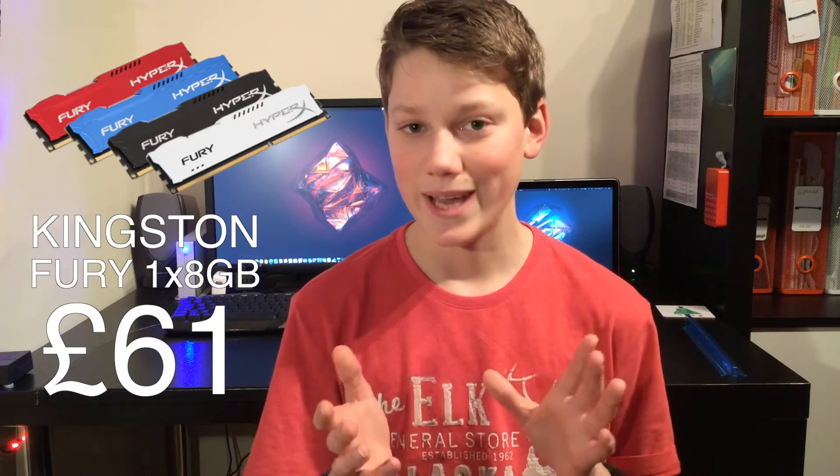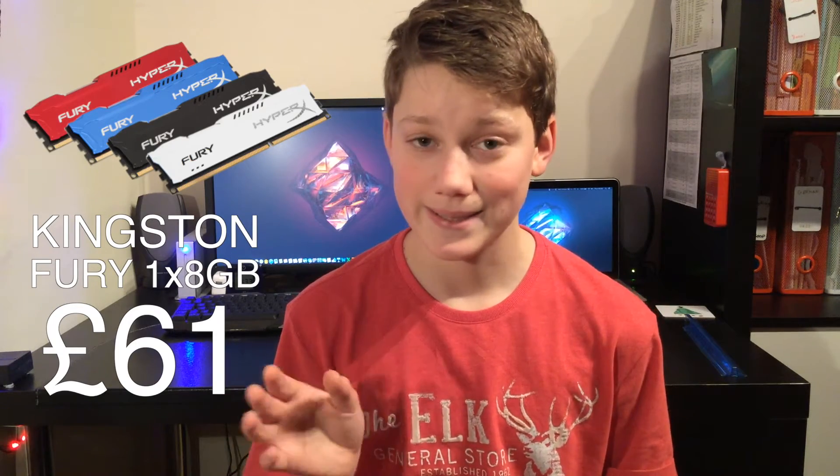For memory we're going to be using the Kingston Fury series — one 8GB stick of DDR3 memory. It looks excellent especially in this red and black build. The reason I've chosen one stick of 8GB instead of two sticks of 4GB is for expandability — you may want to add another stick of 8GB to bring it up to 16GB, or even up to 32GB using all four RAM slots in the Gigabyte motherboard.